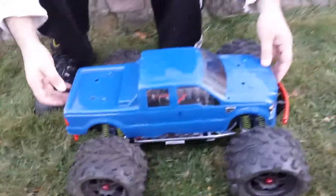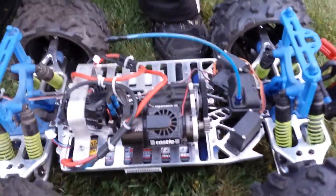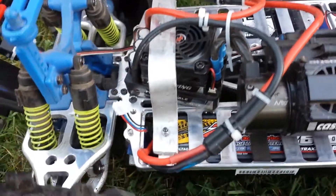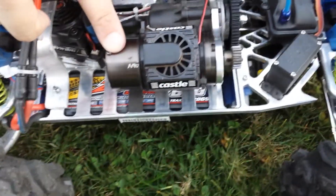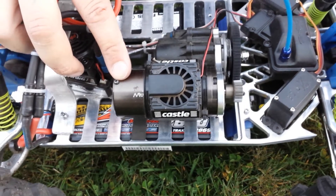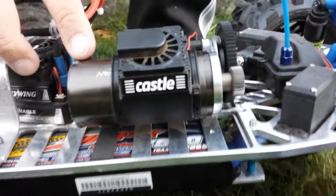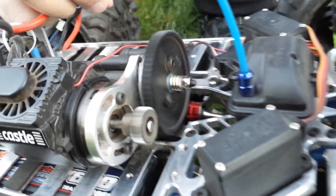Let me tell you a little something about Max. You got a Hobbywing Easy Run ESC, 150 amp, with a custom-made bracket to hold it in — not going nowhere, Kershaw designs. 4082 2000 kV motor, about 15% more power than a typical 2200 kV motor, which puts out about 2500 watts — about two to three horsepower max. 68 tooth spur gear with a 20 tooth pinion, brushless transmission.